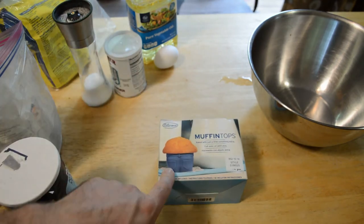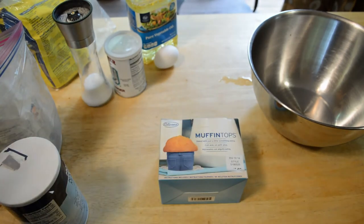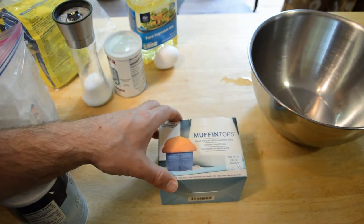It's kind of a joke — or it is a joke — but you have your jeans and then you have your muffin. So it's a muffin top, kind of funny. Muffin tops: baked with just a little something extra.